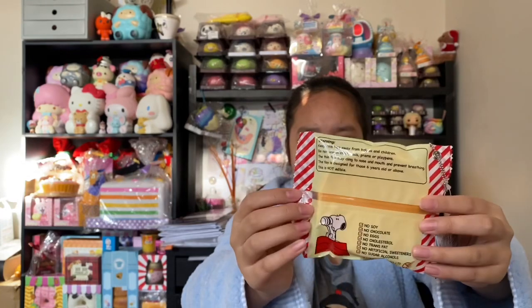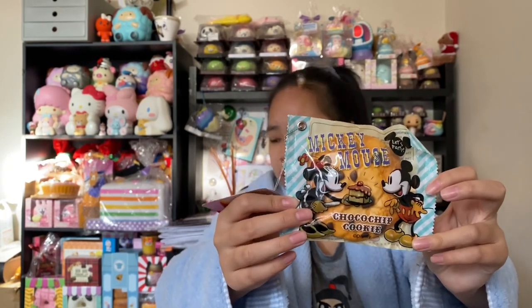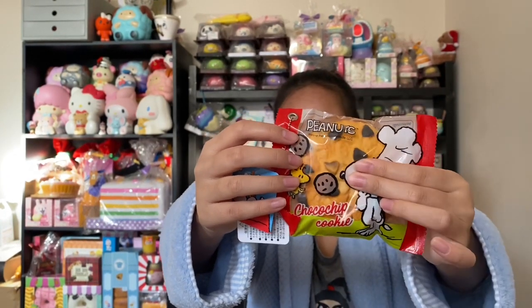Oh my gosh, it smells really good — like blue raspberry! Then there's this whole set of chocolate chip cookies and these are like Disney characters — well, they're not Disney characters, but they are character cookies. They're super super cute and I love the packaging so much. Here's the Disney design and this one is one of my favorites. There's like three Disney designs and three Peanuts designs. Here's a Snoopy and they're all pretty squishy as well.